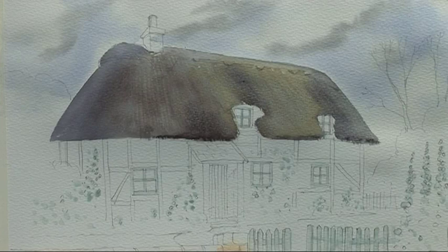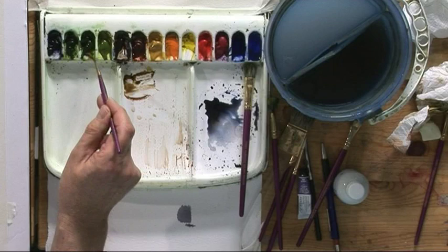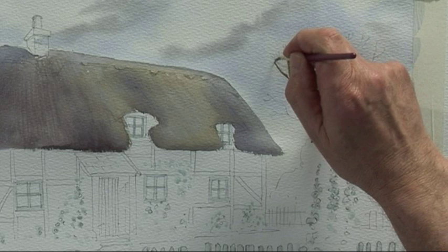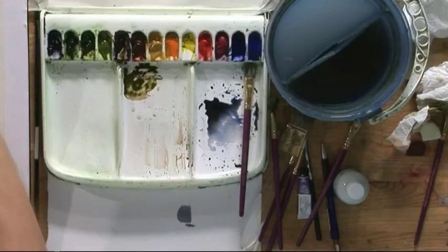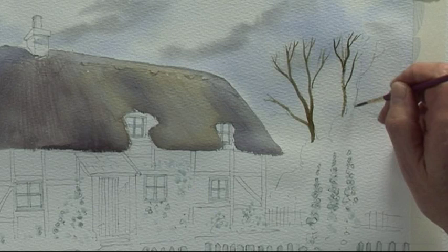The next stage is the greenery — the foliage and the trees at the back of the cottage. We're going to start with the tree trunk and branches, using a dark colour which is country olive and burnt umber. First, just paint in these branches and twigs using the half rigger, including the branch coming out here. You don't have to put too much detail on this because I'm going to stipple some foliage over the top of it, just to fill that in.